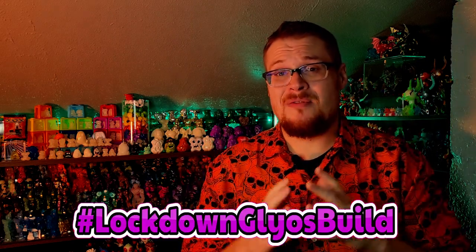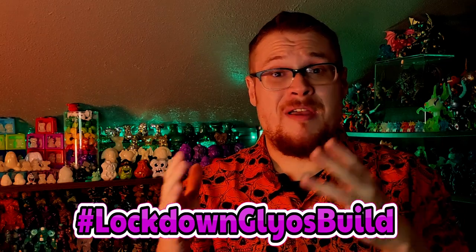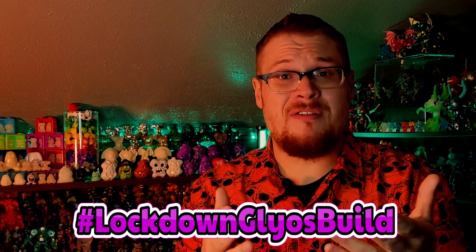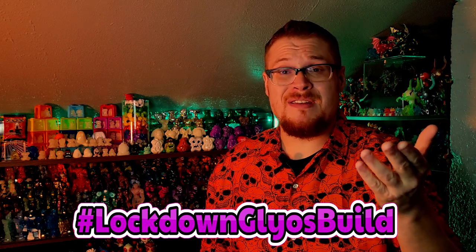Go on Instagram and use the hashtag Lockdown Goliath Build for your own personal builds. If something there inspires me or if I have pieces for it, I would love to recreate it and feature you guys and give you a shout out in an upcoming Goliath build video. Use the hashtag, go check out what other people have done, and let's have some fun building Goliath.